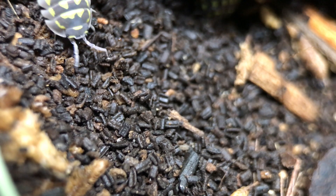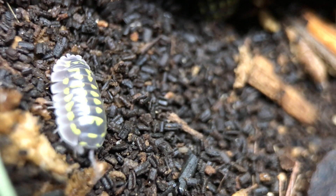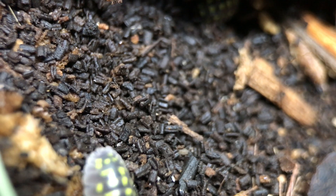One thing I try to pay attention to is the composition of the base substrate. If the base substrate under the leaf litter still has a lot of recognizable bits of leaves and wood in it, this is an indication that it probably still has a good amount of life left in it. On the other hand, if it's composed almost entirely of isopod frass — which is the solid waste isopods produce — then it's probably time to change it.